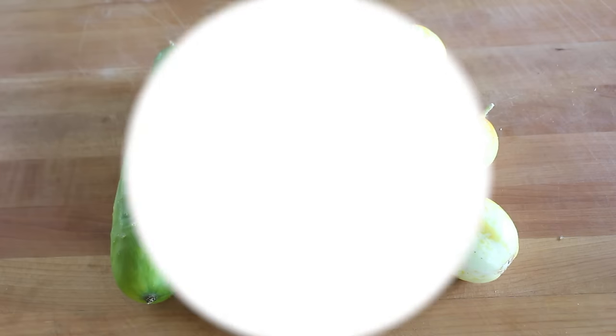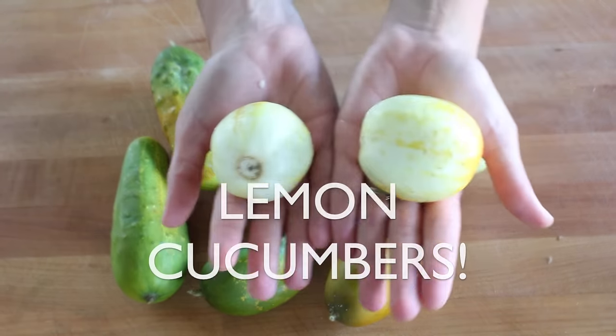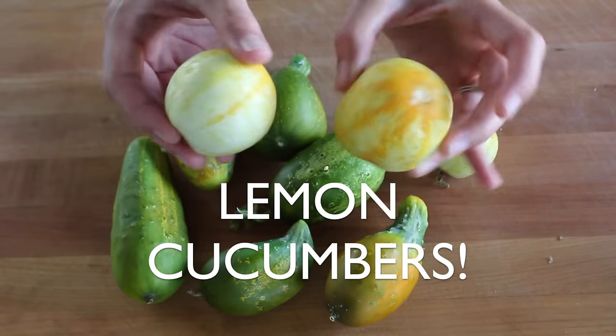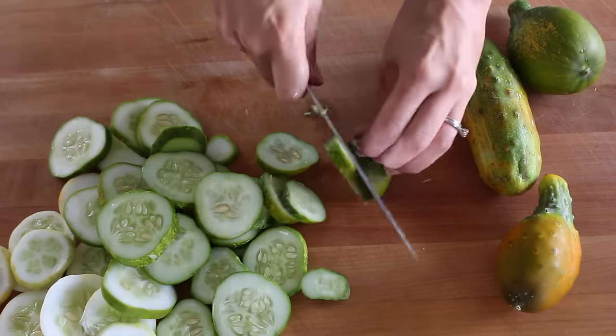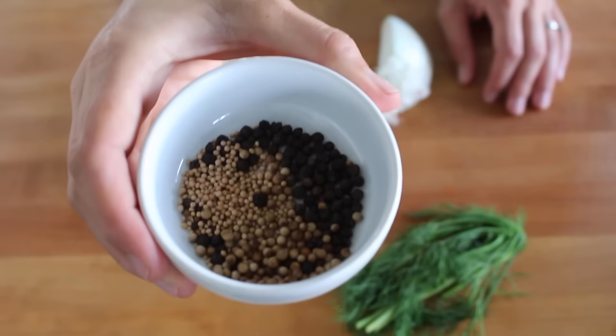You really can use any variety of cucumber you want to make pickles, like these cute little lemon cukes I grew in my garden, but the short fat Kirby cucumbers always work best. Slice them into rounds or spears and then prepare your aromatics.